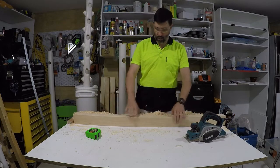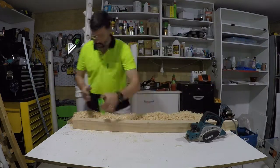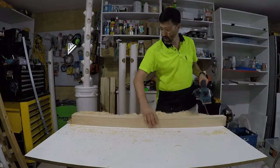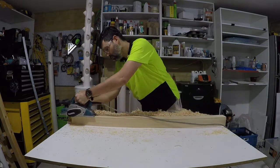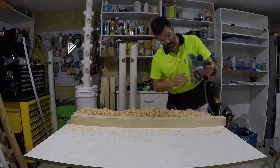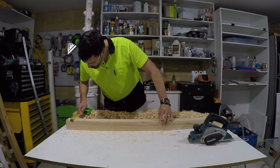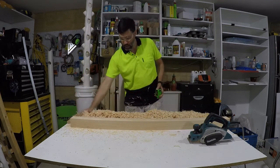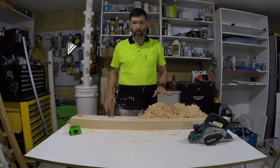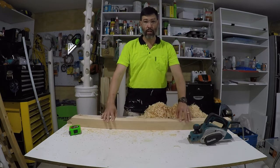We've got to do the same on this edge. And that's 63 — spot on. Now let me do some cleaning and we'll get back to the next thing, which is cutting the corners of the bit of wood off so we can slide it inside our pole.